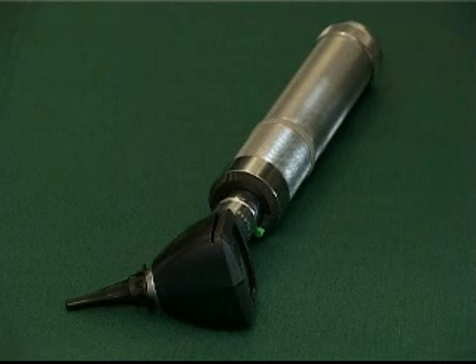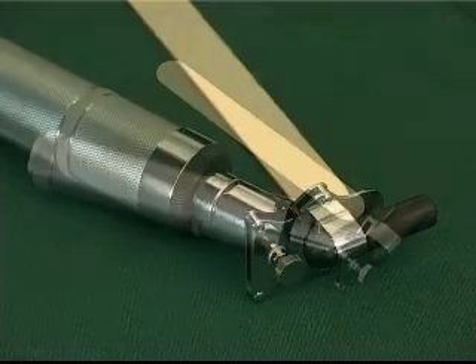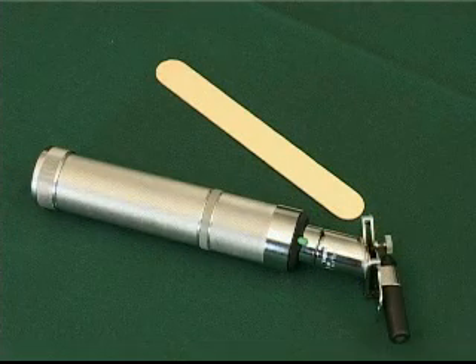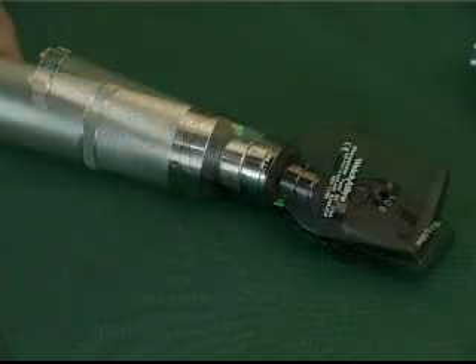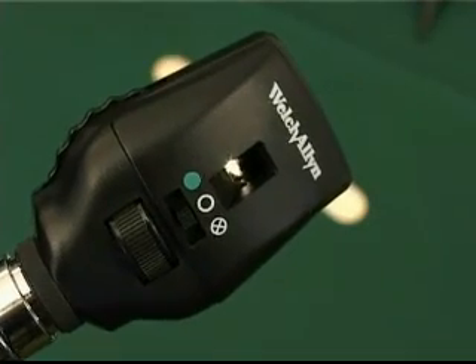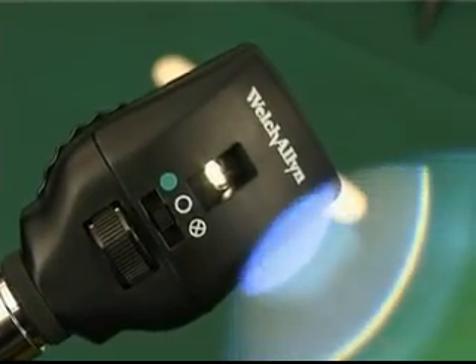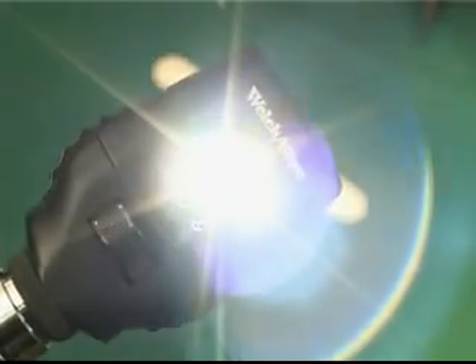The otoscope is used to examine the ear canal, typically if a patient is complaining of earache or deafness. The tongue blade holder is used for the examination of the throat in cases where the patient complains of a sore throat or hoarseness. The ophthalmoscope would typically be used by a doctor to examine the back of the eye, known as the fundus, using the pupil for access to ascertain the extent of lesions, growths, and also to examine the blood vessels for any abnormalities.